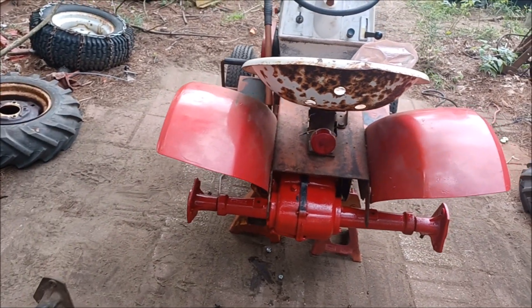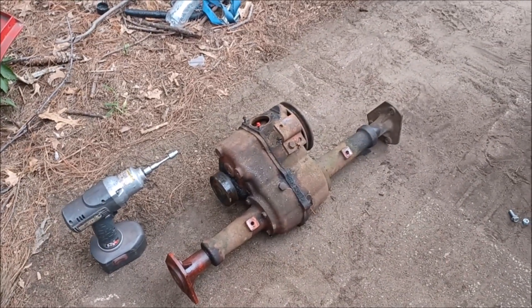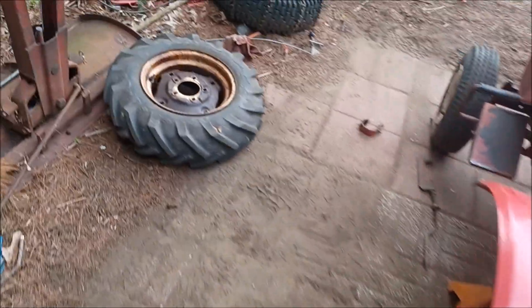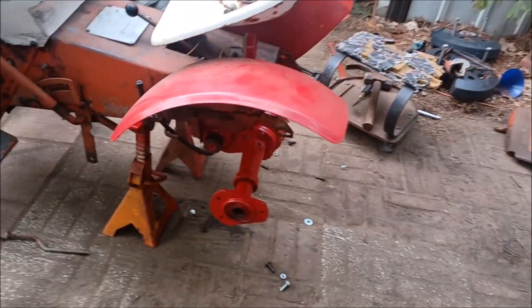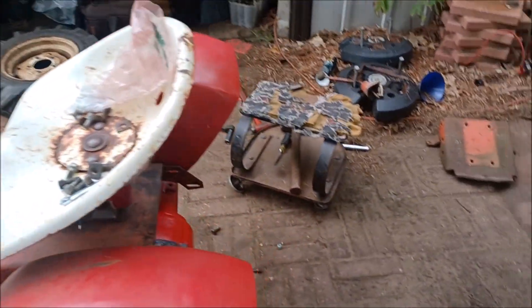We also have to do the brakes, because remember I took it all off to put that one in, because it's a drum. So it's going to look good.